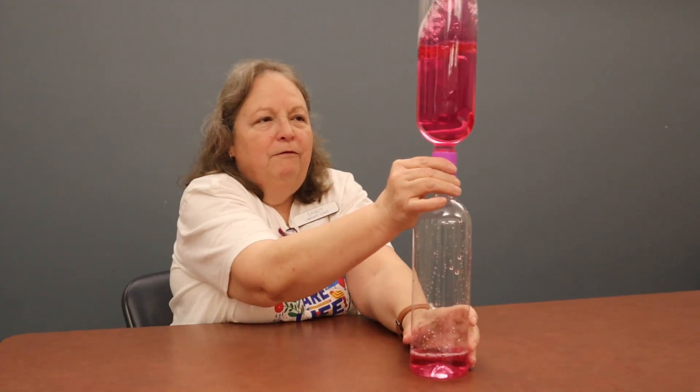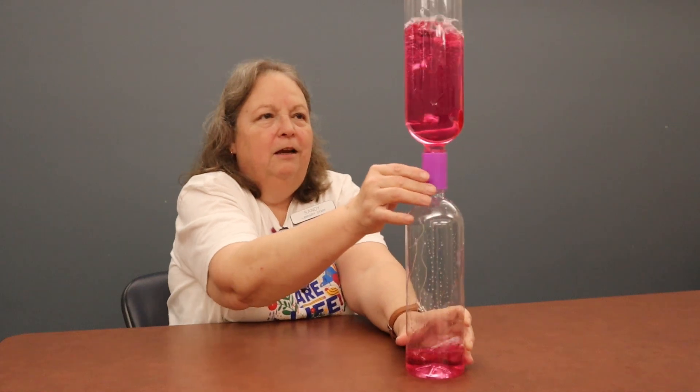When I spin this to the left, I'm not getting a tornado. But if I do it to the right, it creates my tornado. So you might have to experiment with the way that you spin your bottle when you flip it upside down. If at first it doesn't work, try it the other way and see if you can get your tornado to form.